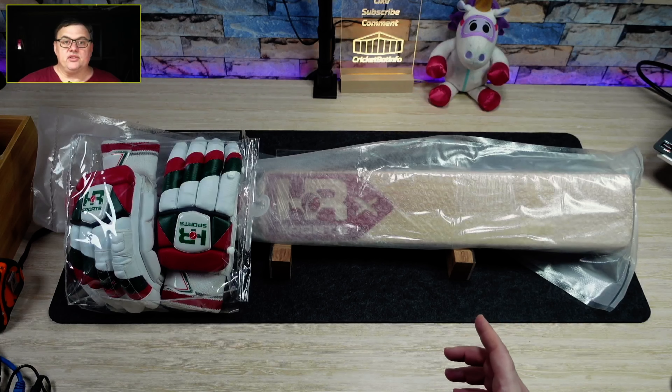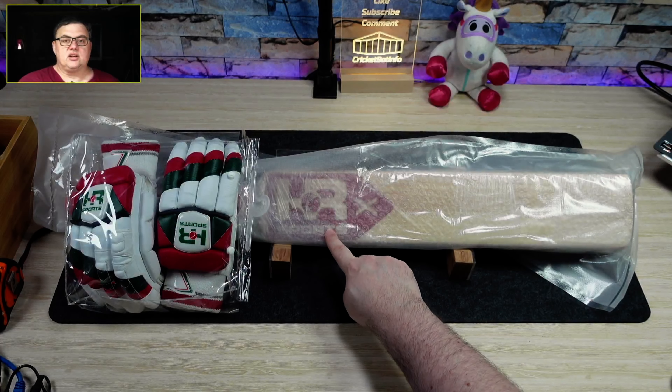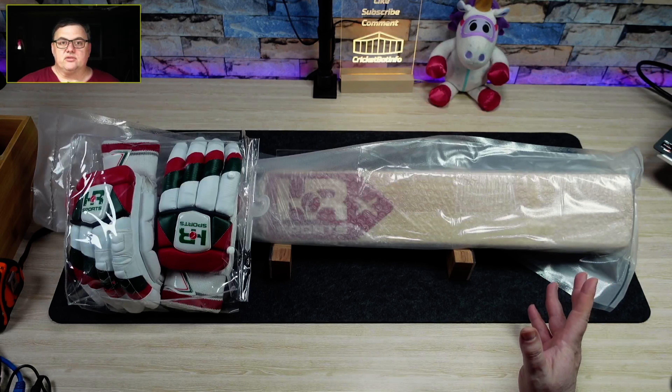Hi everybody, it's Mark here. Before we start the video, I just want to remind you this is your last chance to enter the HR Sports giveaway for my 10,000 subscriber milestone. We're less than 100 to go and I think we're going to pass this by the end of November.